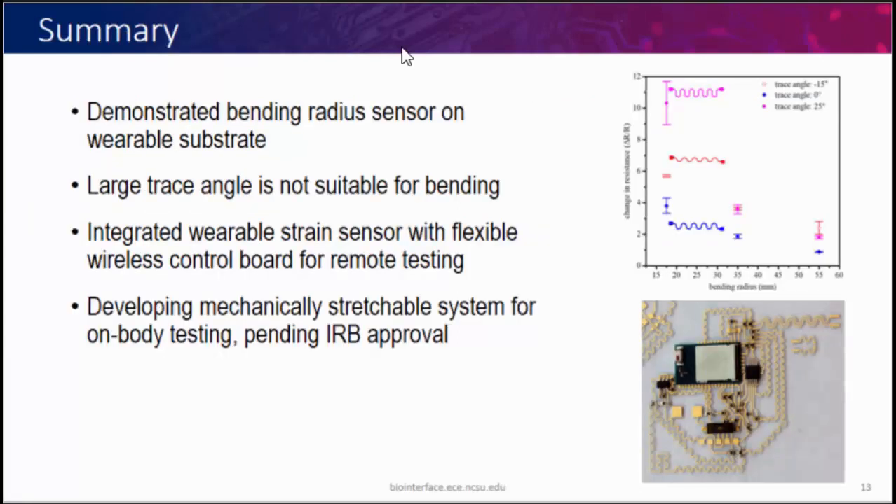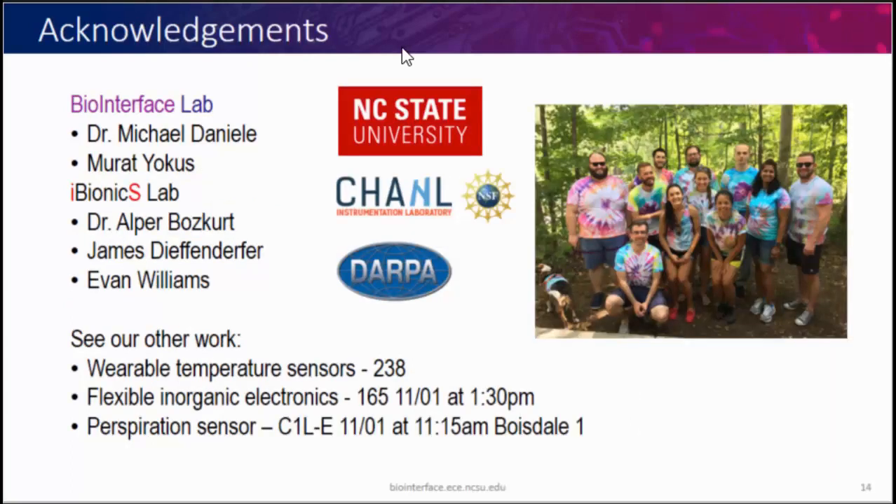In summary, we demonstrated a bending radius sensor on a wearable substrate, showed that large trace angle is actually not favorable for bending applications, and we are integrating this onto a flexible platform with plans for online testing once we get IRB approval. The work was done in the BioInterface Lab of Professor Michael Daniel, with the integrated circuit on flexible substrate done in the Bionics Lab of Dr. Alper Bosker, with funding from DARPA. We also have other work including a wearable strain temperature sensor, flexible inorganic electronics — LEDs and photodetectors — and a perspiration sensor being presented tomorrow. Thank you.